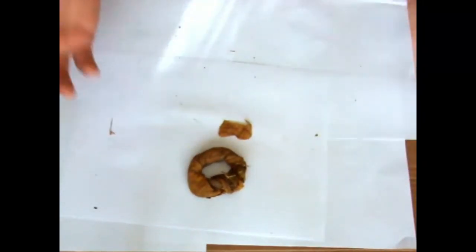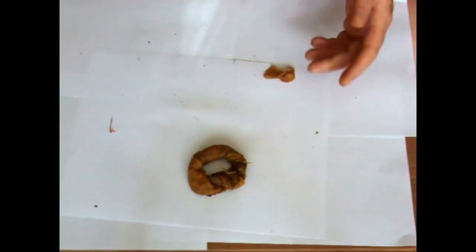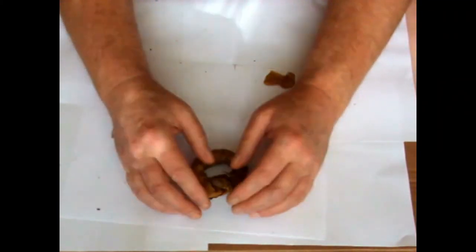And there it is — that's how you prepare your tobacco, ready to pop in your tin to mature. I'll probably leave that for another four months, and then afterwards all you've got to do is unravel it because it'll be all dried out by then.